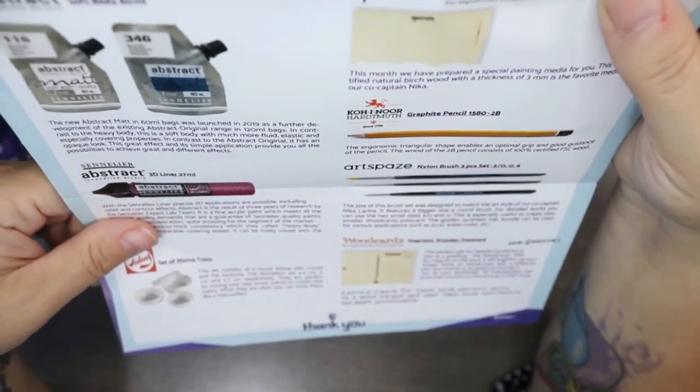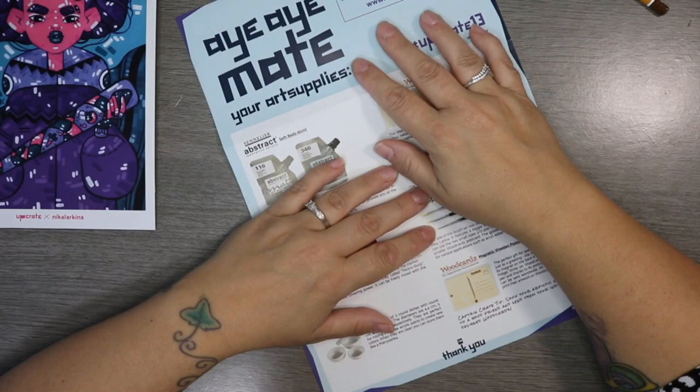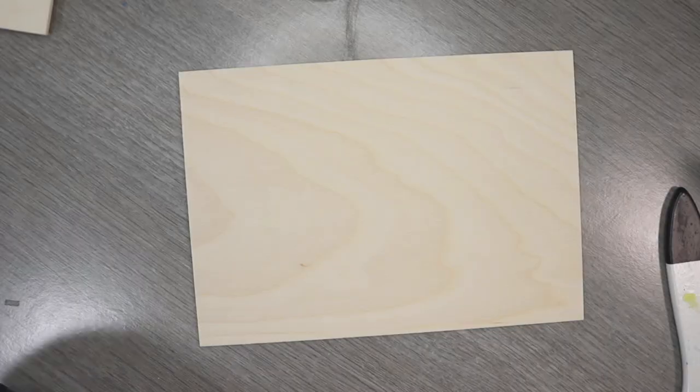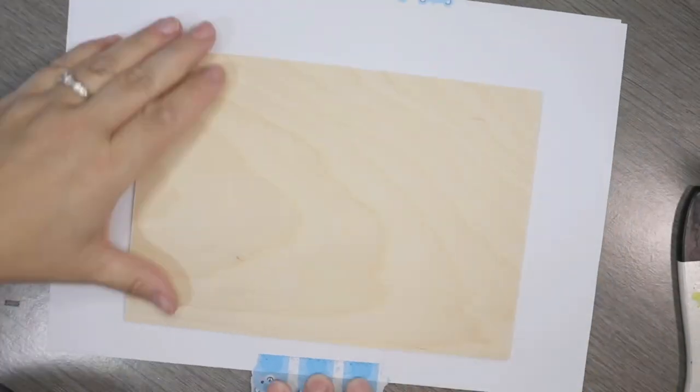The Art Space three-piece brush set looks really lovely, so I'm looking forward to using everything. I've got my thinking cap on to see what I can come up with — I'm really really excited to give this box a go. Well done again, UpCrate! Now, I realized I forgot to mention the prompt, and the prompt was 'Beauty in Chaos.'